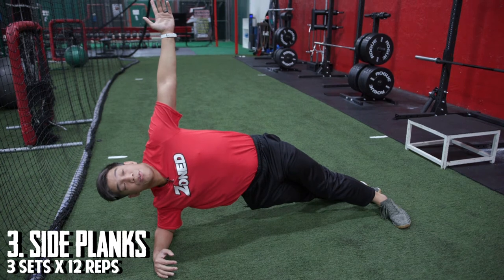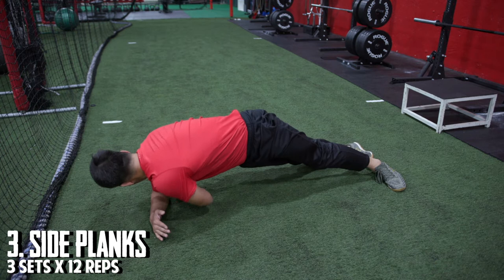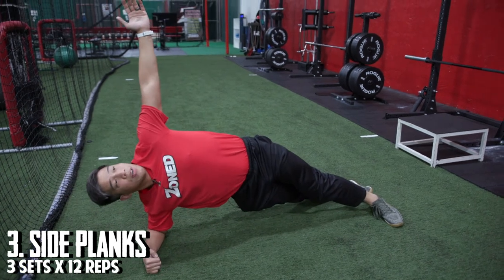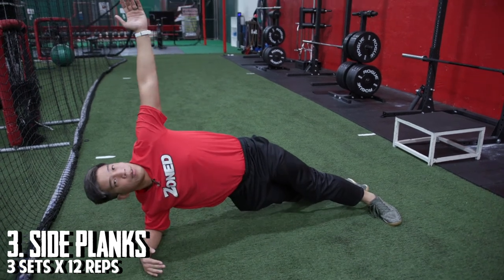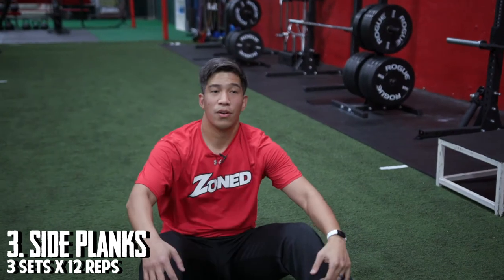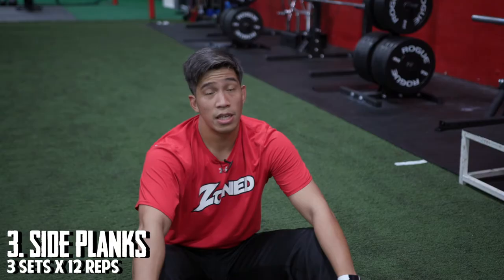With the reach-through, we're going to take our arm, come down underneath, rotating on the arm that's on the ground, reaching it through, right back up. For this exercise, I would suggest about three sets of 12 reps each side.